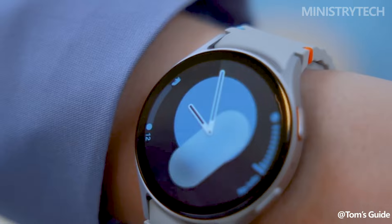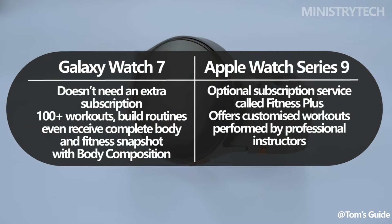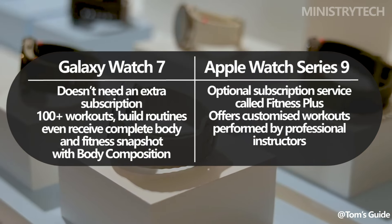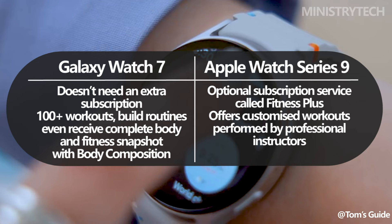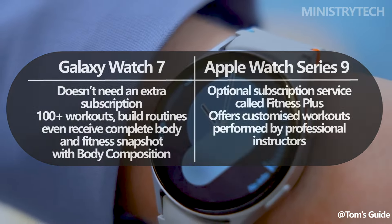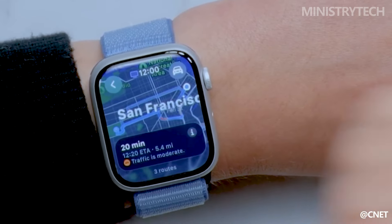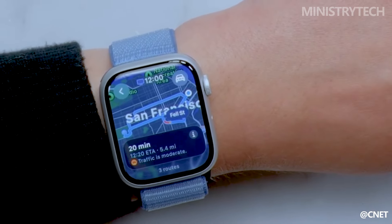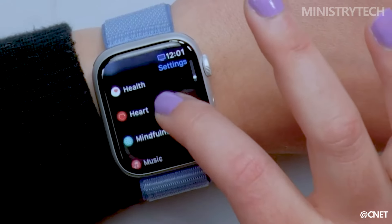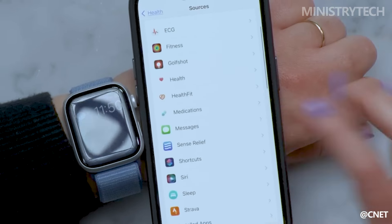In contrast to most fitness and health trackers, the Galaxy Watch 7 does not require a separate subscription. By only pairing the Galaxy Watch 7 with the Samsung Health app, you can create routines, precisely track over 100 workouts, and even use body composition to get a glimpse of your entire body and level of fitness. Fitness Plus is an optional subscription service offered by Apple that provides personalized training plans carried out by qualified instructors. That being said, this is merely an extra fitness service and not a required Apple Watch add-on.